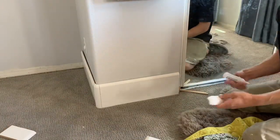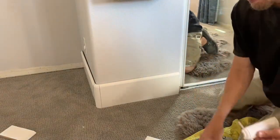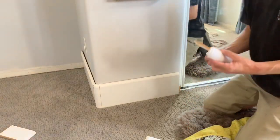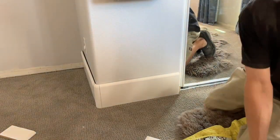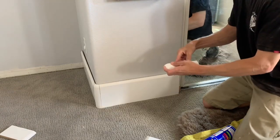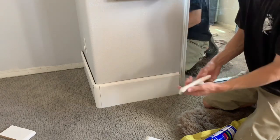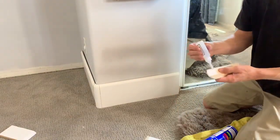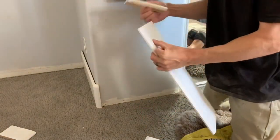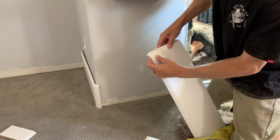Once it looks good, it's time to glue it up. Take your 2p10 glue, put it on one piece, spray the activator on the other piece, and hold them together. Glue the whole assembly together before you nail it to the wall. I'm spraying this over a furniture blanket I put over the carpet — the activator has an acetone base, so if you get a ton of it on the carpet it could discolor it. If you spray it on a lacquer finish, it will deactivate the lacquer really quick, so you've got to be careful with this stuff.